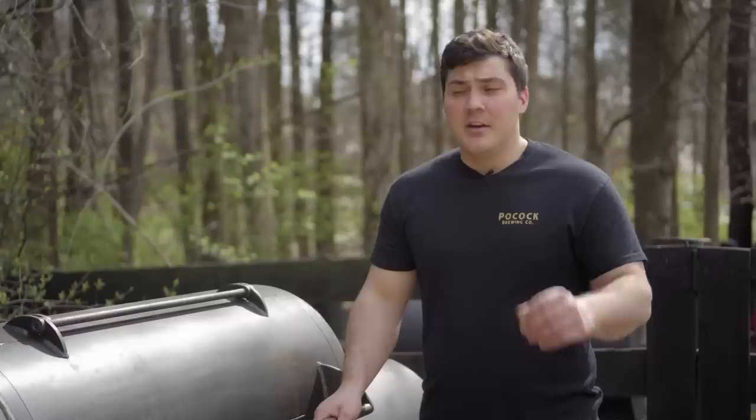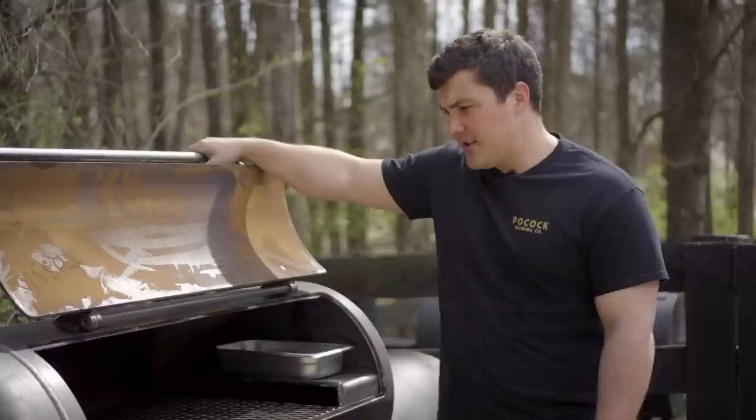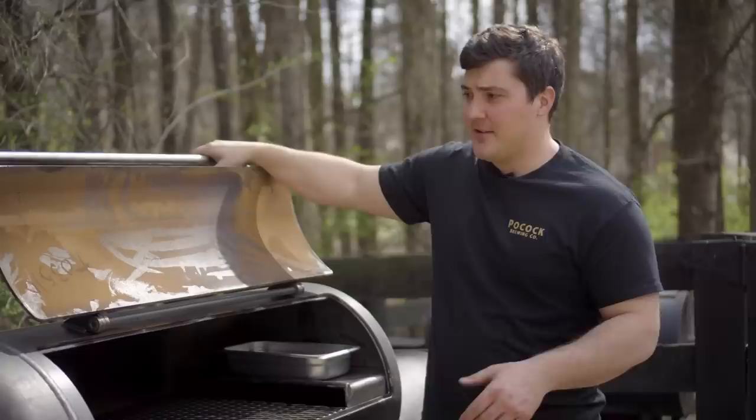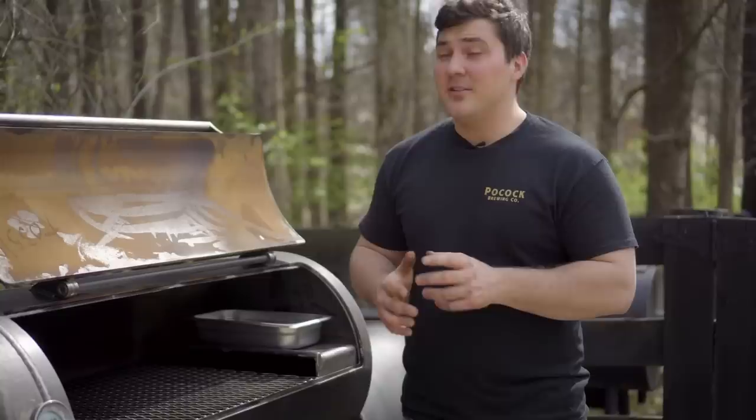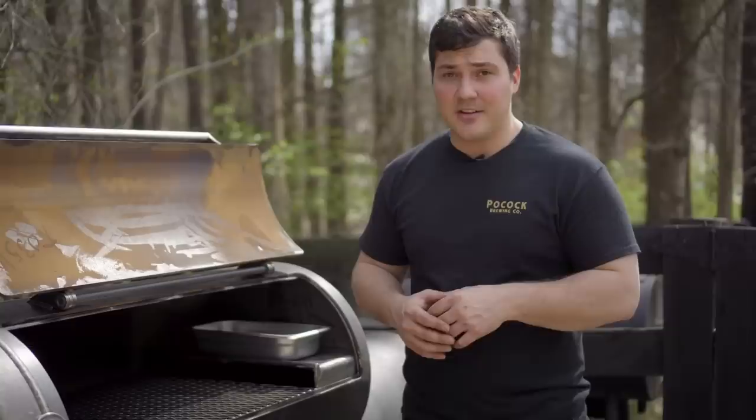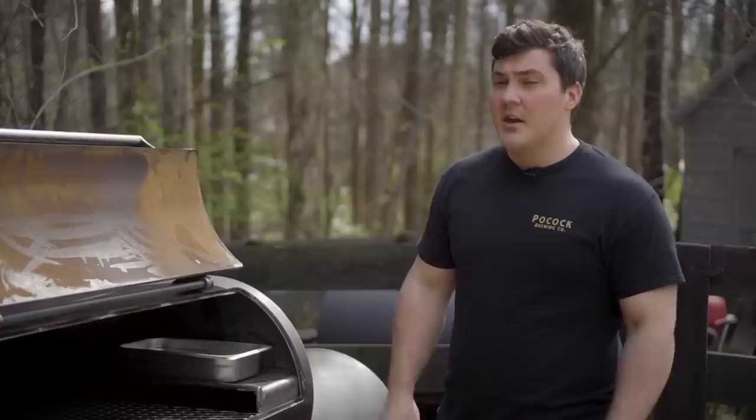A couple things I noticed: number one, this door is really light. The Brazos that I have, which has maybe slightly less overall cooking space, has a door that seems two or three times as heavy. Maybe that's because this door isn't very tall. I like that there's a water pan included and a shelf to put it on. The big thing I noticed is that this thing is built solidly — it weighs, I think, 600 pounds. You can tell when you're moving it around, even though the casters are nice and they work well. This thing is a chunk and it's made out of really thick metal, which I really like. And it comes with a Tell-True thermometer, which is more than I can say for most pits — that's what I use on my 500, and I've just had the best luck with those.